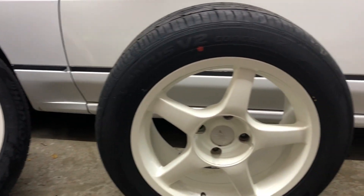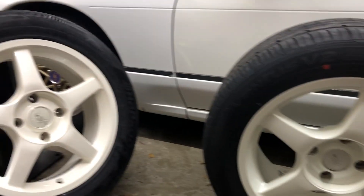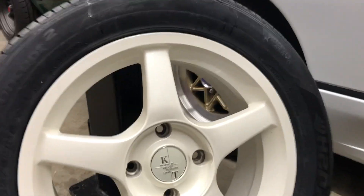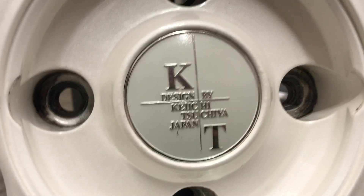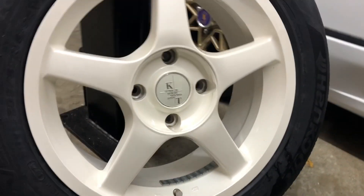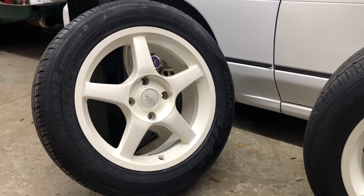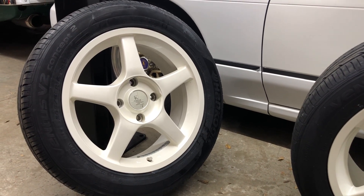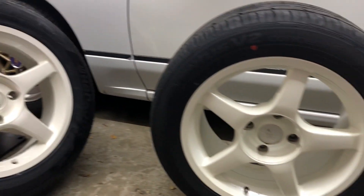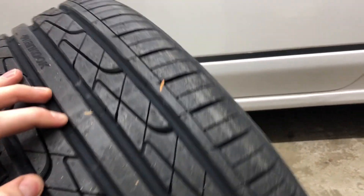Now as far as the history of these wheels, I don't really know a ton about them. As you can see, they've got the 'Design by Keiichi Tsuchiya' center caps. I know these were used on the k-office S14 demo car that was seen on Best Motoring a few times, but as far as how you would have ordered these or how long they were produced, I'm not really sure — so if anybody has information on that, definitely leave it in the comments.